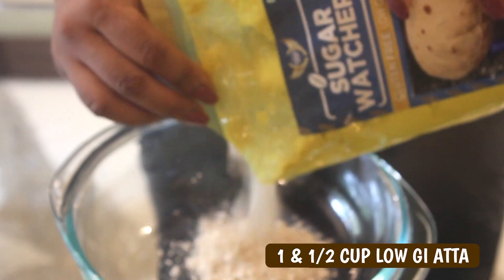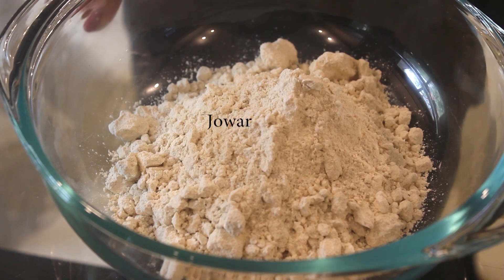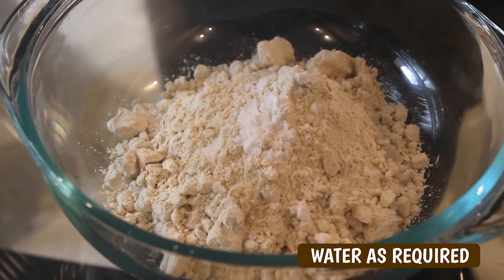First we'll take one and a half cup of Hata. This is made out of Jhuwar, Low GI Rice and Red Jama. In this we will add salt and water as required.